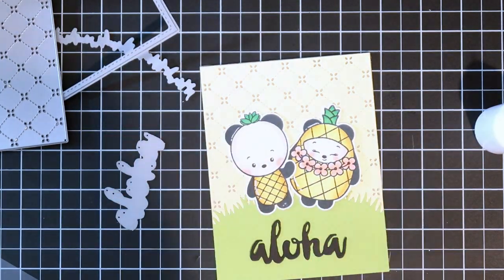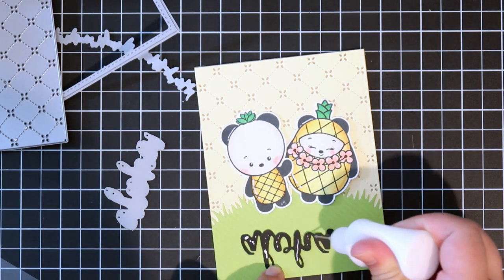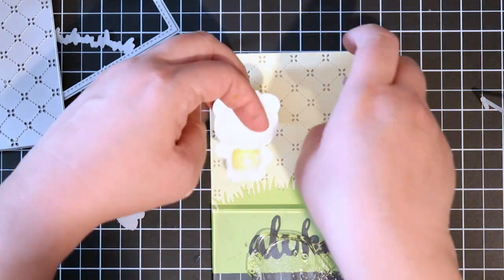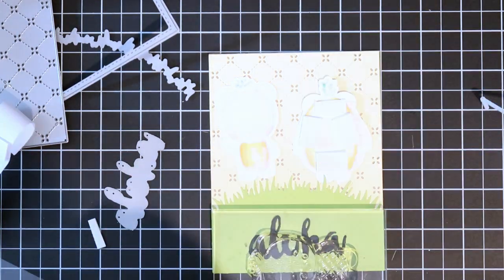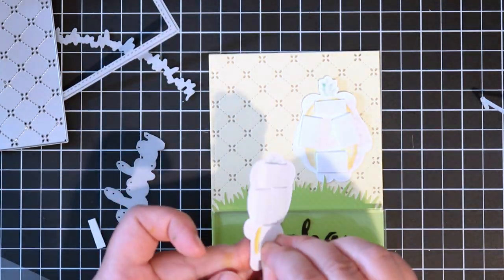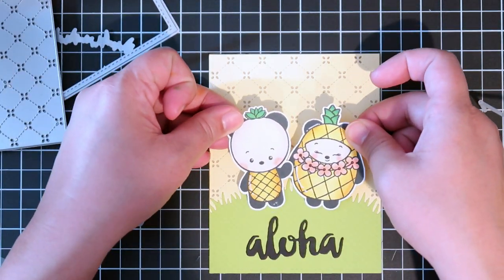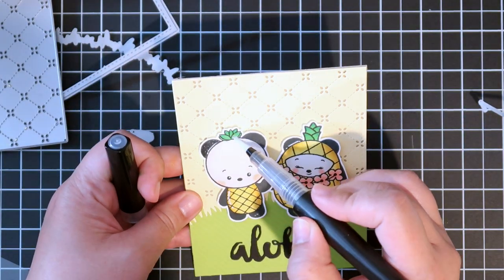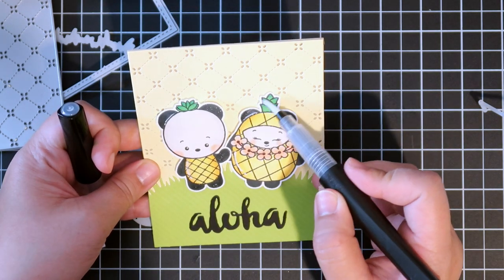I'm using a Lawn Fawn grass die just to make a little mound of grass. The Aloha die cut I believe is from Avery Elle — I just didn't have that die labeled for some reason. I'm using glue to stick it down and then foam tape to adhere the two images in the middle — I like everything centered and symmetrical. It kind of looked empty at the top so I'm trying to figure out what to add.